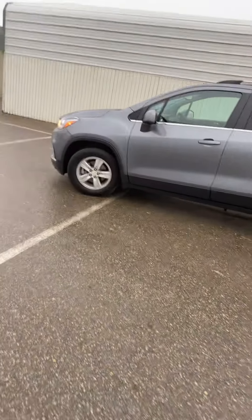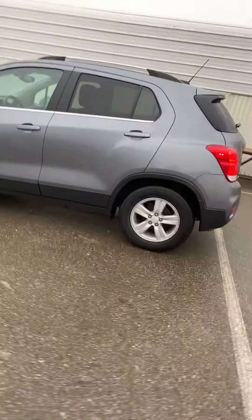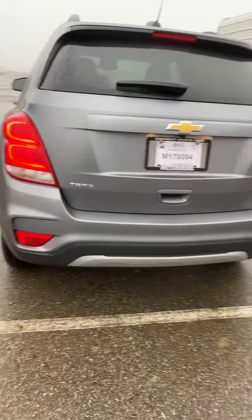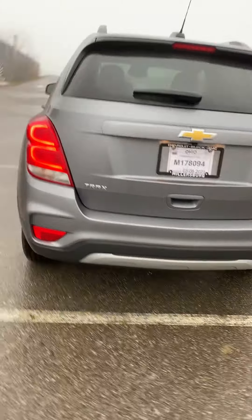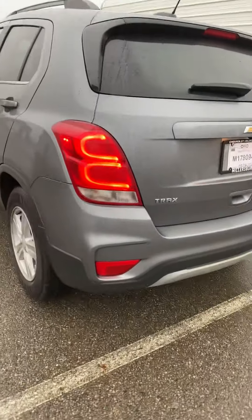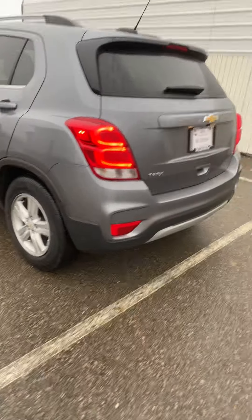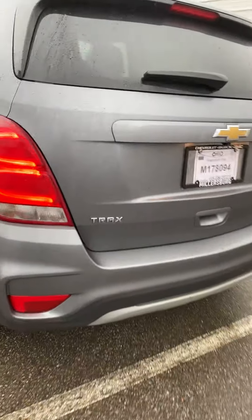I just bought this 2020 Chevy Trax. I chose the busiest, loudest place to do this video, I'm sorry. It's rainy, so the car's not completely clean and there's noise. I apologize. But I just wanted to give a quick review on this.